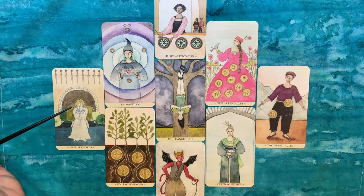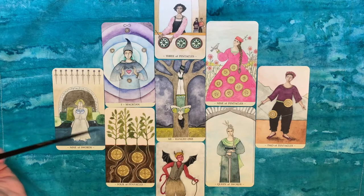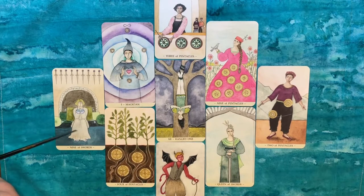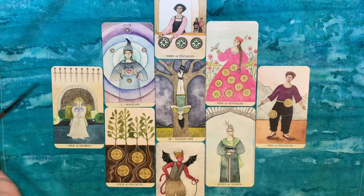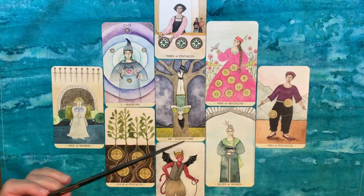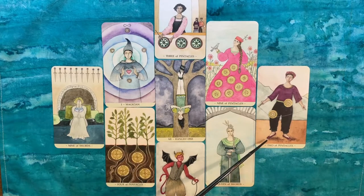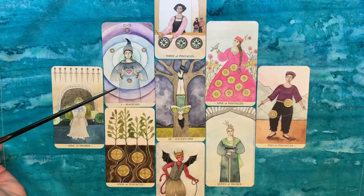Starting with the Nine of Swords — she said it really resonated with how she's been feeling, particularly around her work. She's a business owner, and it made sense because four out of the nine cards are pentacles, so this reading is very much about work. She's been feeling a lot of trepidation and anxiety around her business lately. I told her that signs look good if she takes a pause — the Hanged One in the middle — and gives herself space to look at the situation in a pragmatic, calm, and clear way.